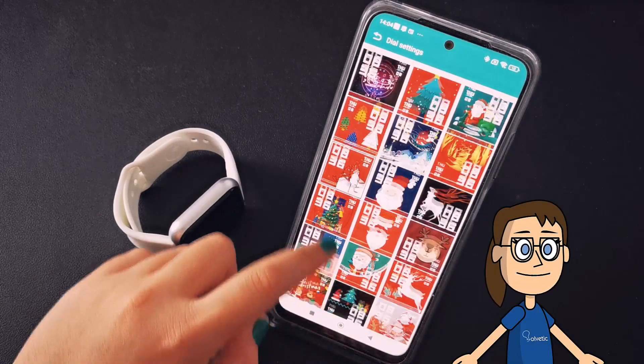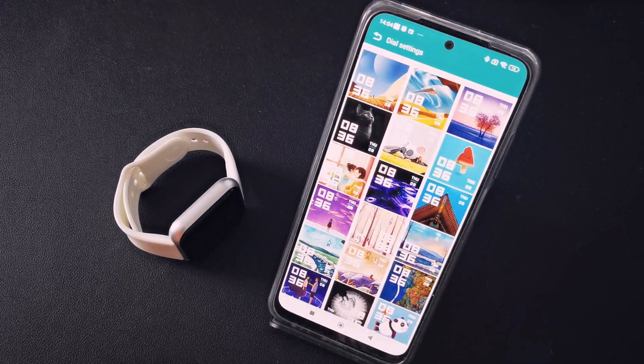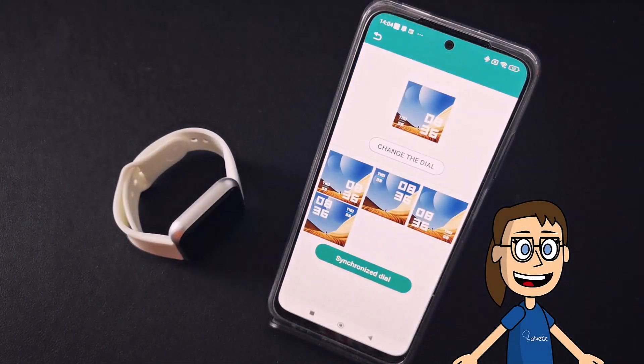Once here you will see a list of possible backgrounds to install. Click on one in which you like the style. To be able to put our photo in that style we will have to click on the option Change the Dial.